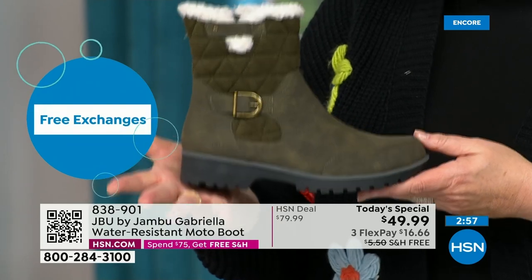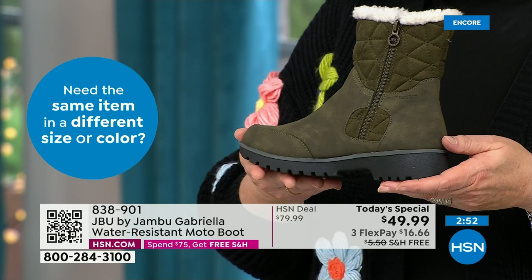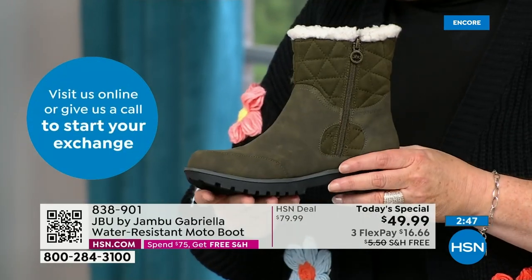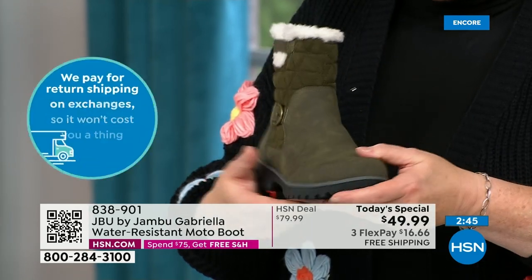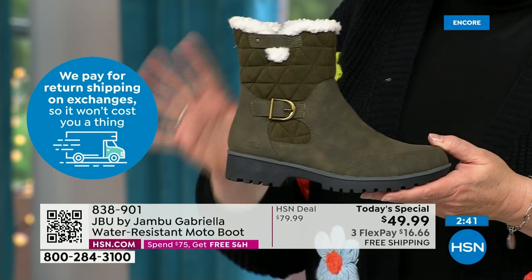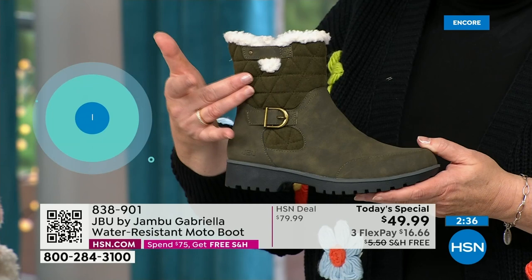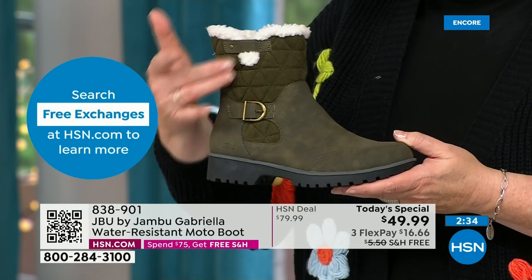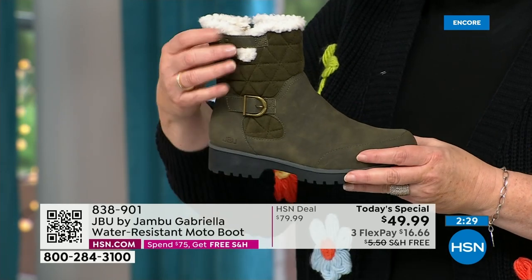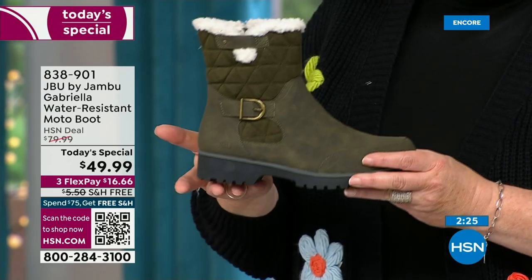As we celebrate with this amazing value on a boot that has all the bells and whistles — including water resistancy, APMA, the rugged outsole, the biker style detail, the buckle, the shearling, the crossover band, the quilting — we call this mixed medium: different fabrics. You've got that faux nubuck leather style and then that faux suede style at the top, so you're mixing fabrics so it stands out.